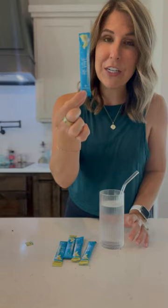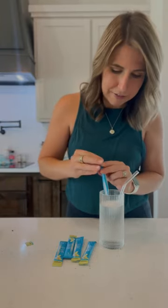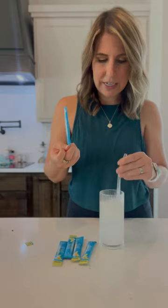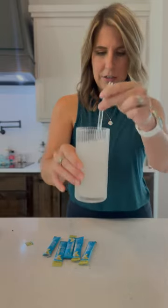They come in very convenient little single serving packs, which is going to be great for summer and traveling. So you're just going to add your pack into 12-16 oz of water. Y'all, look how fast that dissolved.